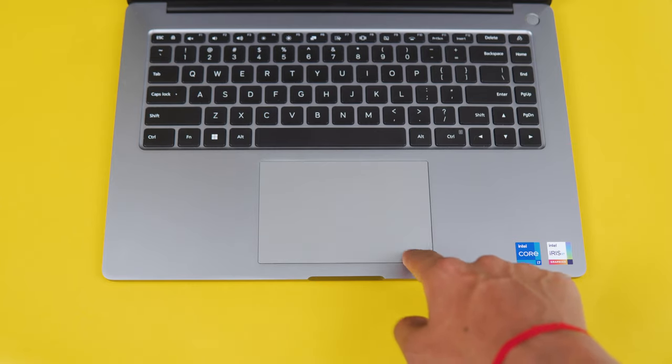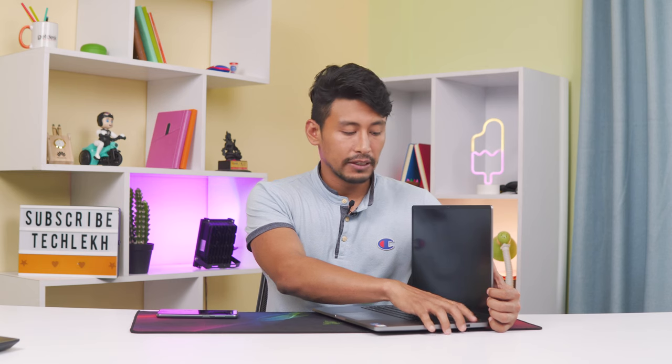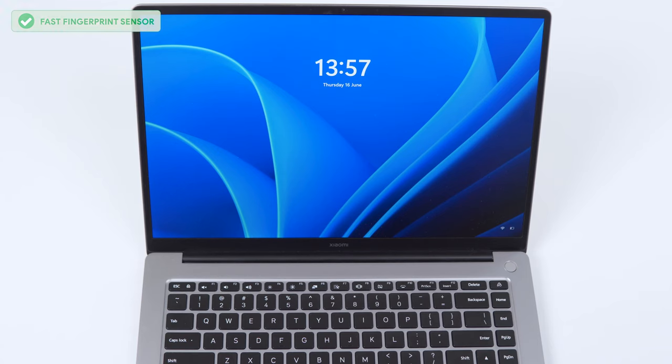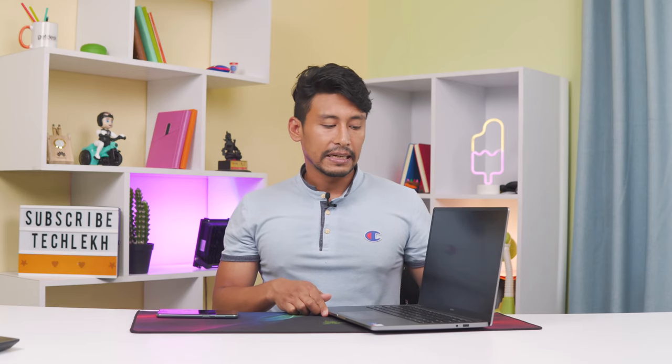At the top right, you can see the power button which also doubles as a fingerprint sensor, which is a fun addition. The overall build quality is nice and solid.